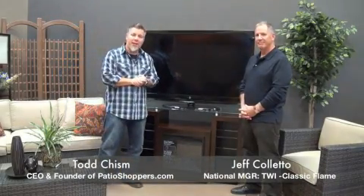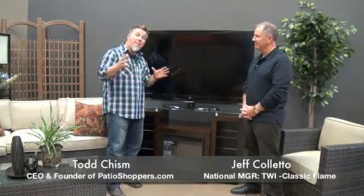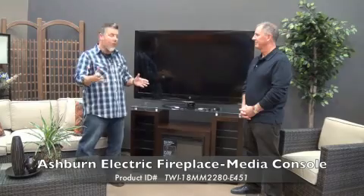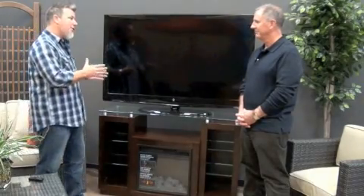Hello folks, Todd Chisholm with PatioShoppers.com, and I'm standing here with Jeff Coletto, who is the National Account Manager with TwinStar, the manufacturers of Classic Flame. Jeff, thanks for joining us. Today we're looking at the Ashburn Electric Fireplace Media Console. This is one of our best-selling items that we have in stock today. This one right here is an espresso finish. Jeff, why don't you tell us a little bit about this unit?